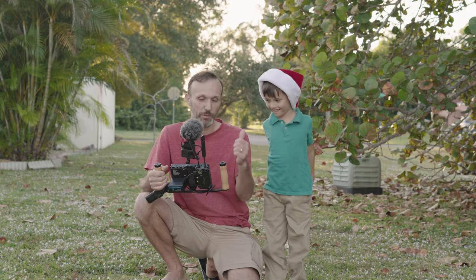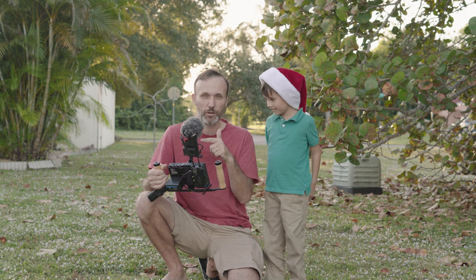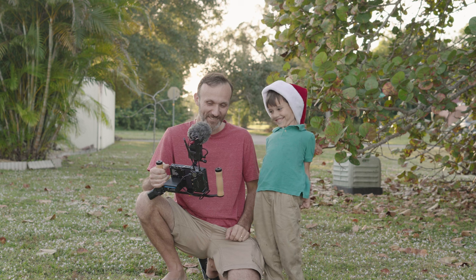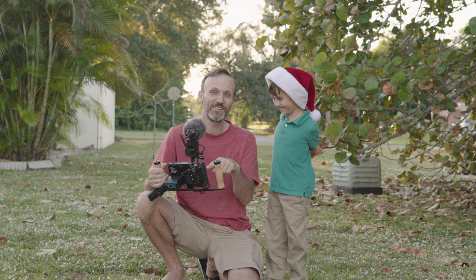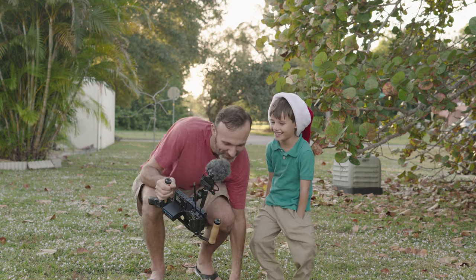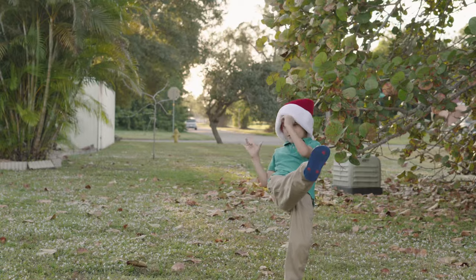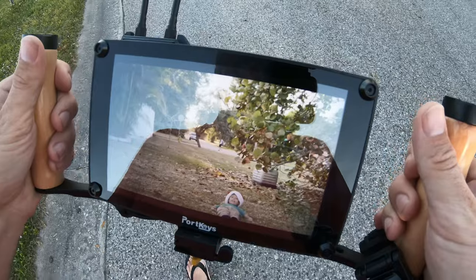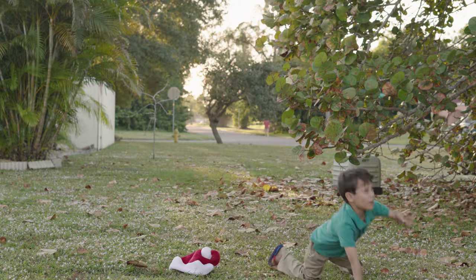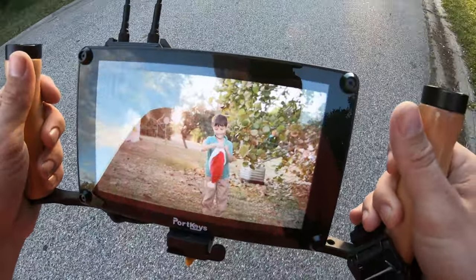I'm going to walk all the way back to test the range. I'll be able to see what's happening on my monitor and receiver, and I also have a GoPro so you can see what I'm seeing. My son is going to help entertain you while I walk. At 200 feet I can see the signal perfectly — no cutouts, nice and sharp. I'm going to keep walking. The signal still looks really good past 300 feet. The quality hasn't degraded and it's not getting choppy.